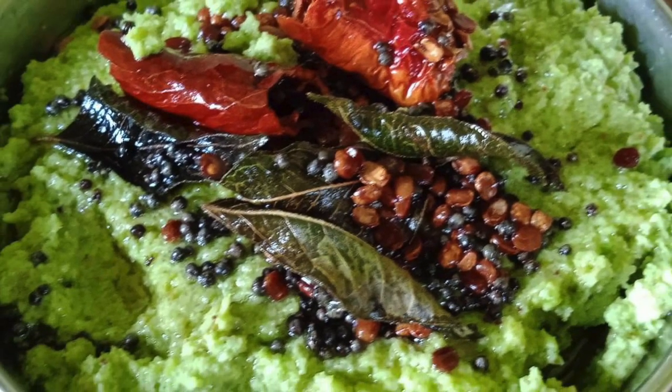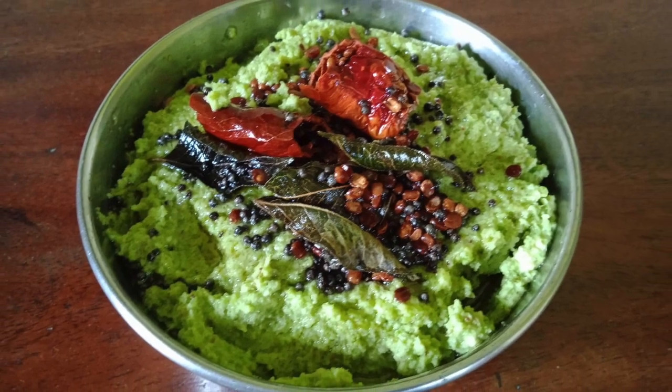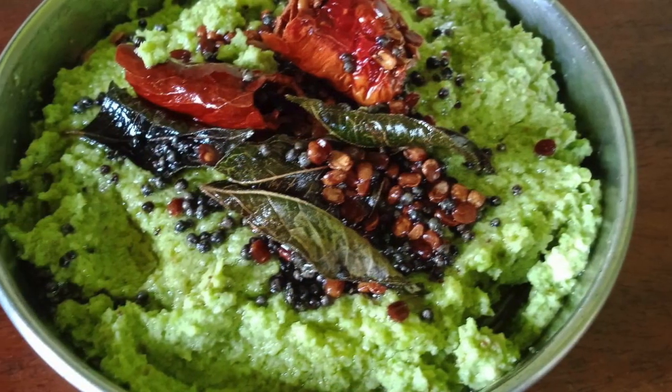Hello friends, welcome to Suchiruchi. We will make this dish today.